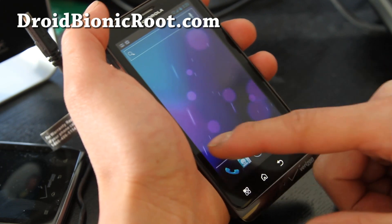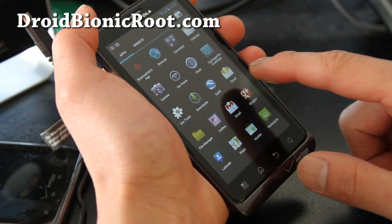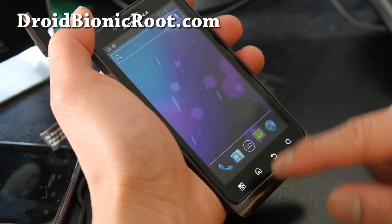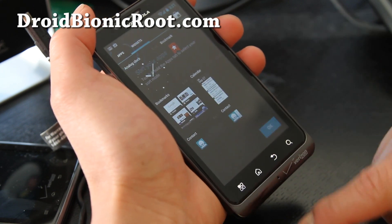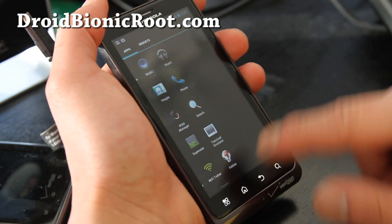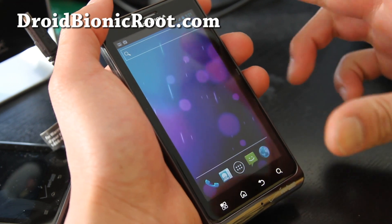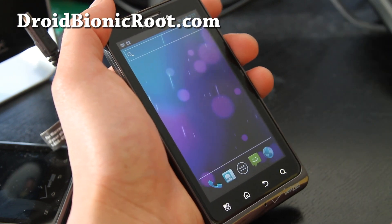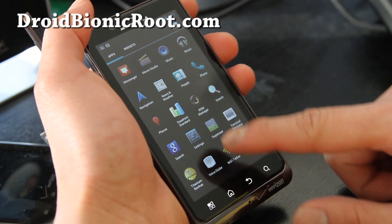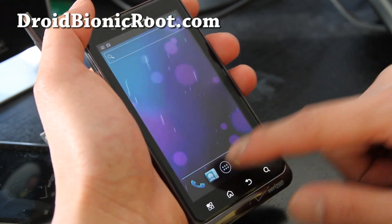Everything else is working and it's actually really smooth — you get a nice full ICS experience. There we go, and widgets. It's a really fun ROM to play around with. Obviously because you don't have 3G or 4G you probably wouldn't want to use this as a regular driver, unless you have a mobile hotspot or another phone you can tether to, then you can carry two phones and enjoy all the goodness of ICS.